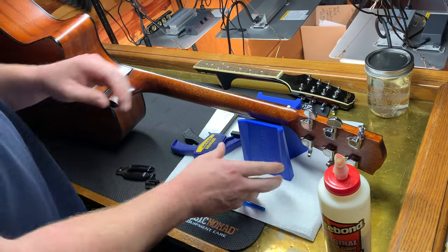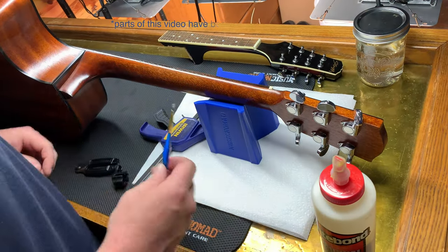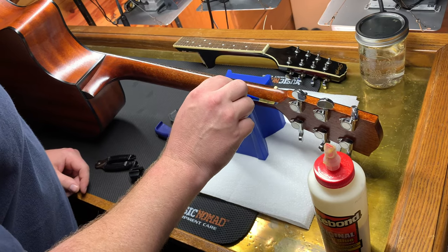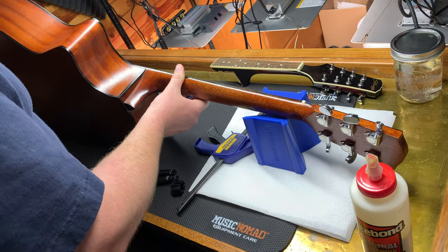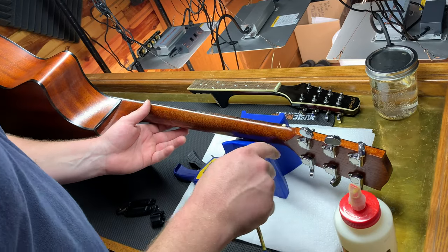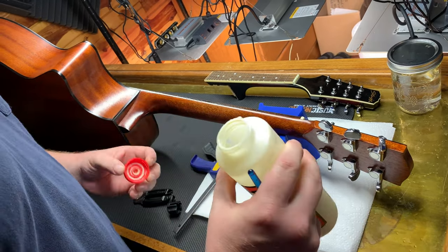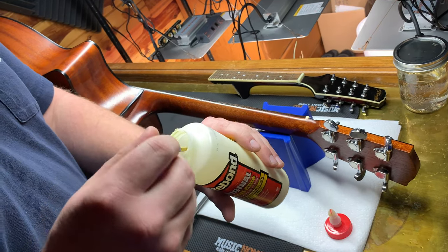We'll turn it on its side so that I can access the headstock right here a little bit. And then we're gonna use this tiny little brush to try to get down into the cracks. I'm gonna leave the strings on with the normal string tension, because I think that's kind of one of the reasons it's pulling the headstock away. After we get the glue in, we'll take the strings off and let the natural tension pull it together. So instead of just dumping this on, I'm gonna take the brush and just try to work it into the crevice.